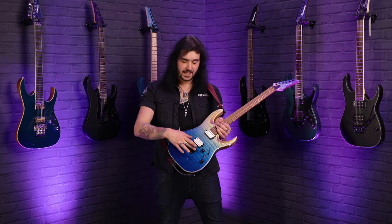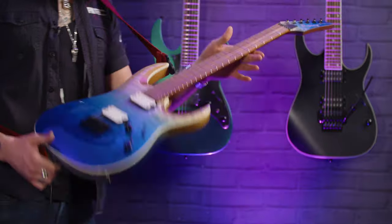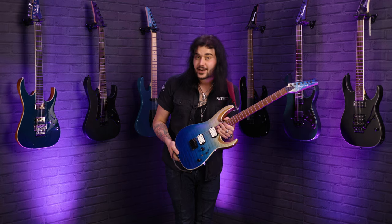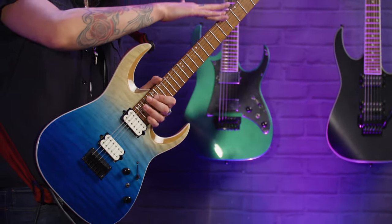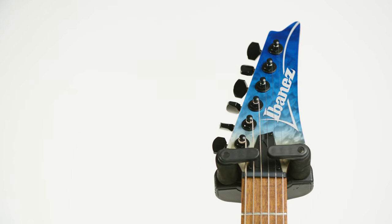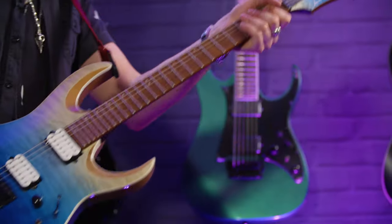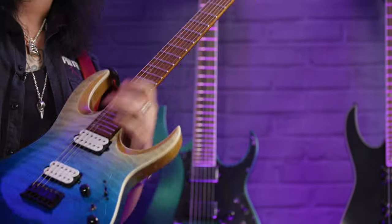String-through bridge with six individual saddles — this thing is solid as hell. Neck-wise, it's a bolt-on roasted maple neck with lovely contouring on the back so you can get to the 24th extra jumbo fret no problem at all. Jatoba fingerboard with lumen inlays on the side that actually glow in the dark so you can see on a dark stage. The headstock has a matching quilted maple Blue Iceberg Gradient finish. Neck profile-wise, it's a Wizard 3 neck — not the skinniest Ibanez neck, not the fattest — it just fits beautifully in your hand.